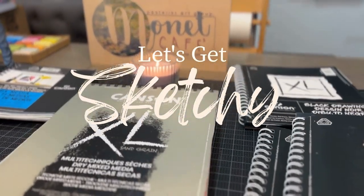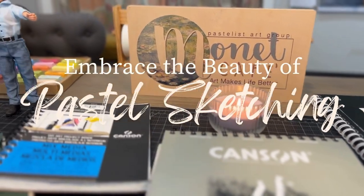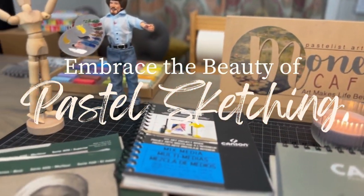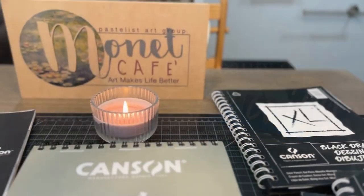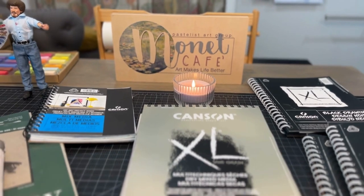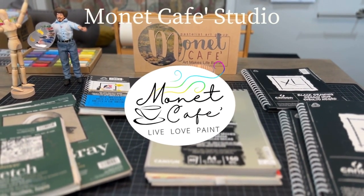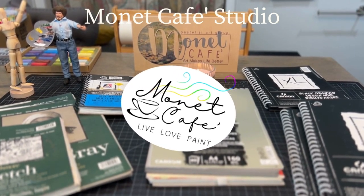Welcome to Monet Cafe Studio. I'm artist Susan Jenkins. Did you know you can sketch with soft pastels? This month we will embrace the beauty of pastel sketching. I'm going to give you a little flip through of some of my pastel sketchbooks and a teaser of some of the fun and learning we'll have this month in Monet Cafe Studio.